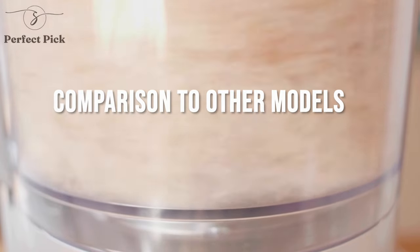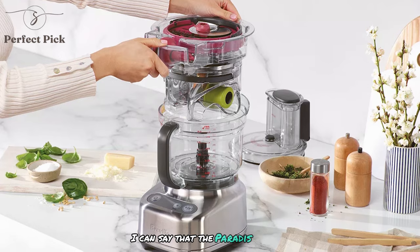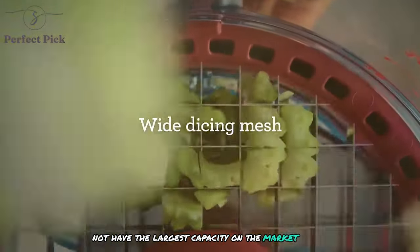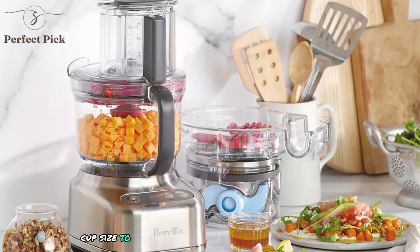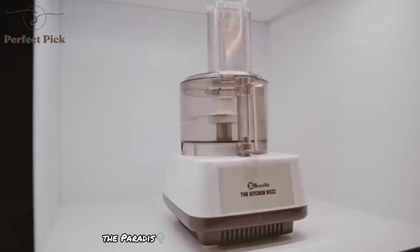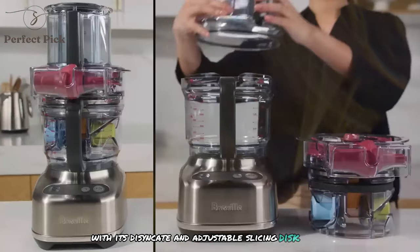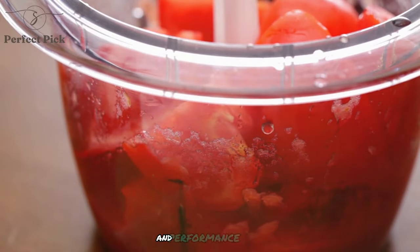Having used other food processors in the past, I can say that the Paradis 9 stands out for its dicing capability and overall build quality. While it may not have the largest capacity on the market — Breville offers larger models like the Paradis 16 — I find the 9-cup size to be ideal for most home cooking needs. Compared to similarly priced models from other brands, the Paradis 9 offers superior versatility with its dicing kit and adjustable slicing disk. The powerful motor and durable construction also give it an edge in terms of longevity and performance.